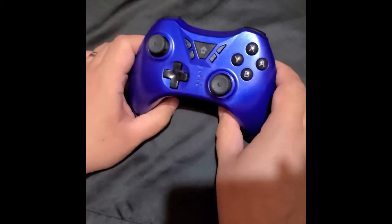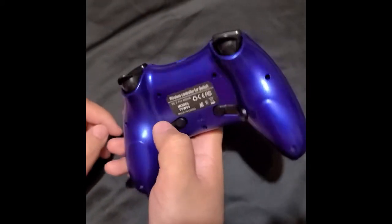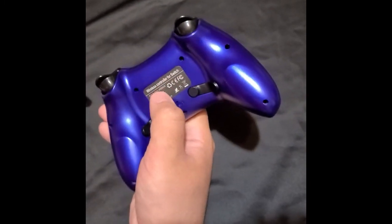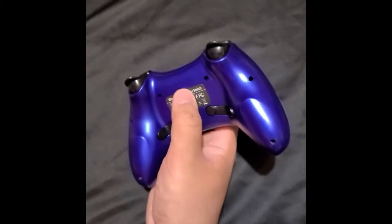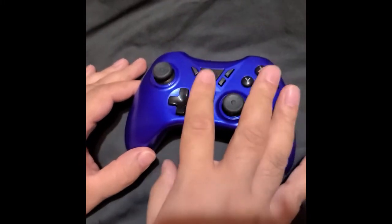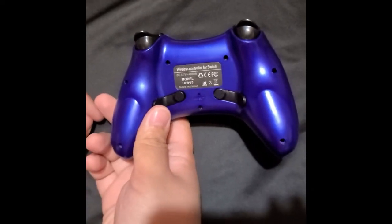Another controller here for the Nintendo Switch — it's been a while. We have a few of these because once I found out that Switch controllers were like $70 to replace, I'm like we better find whatever we can to avoid that. When I saw my wife playing the Nintendo Switch I felt bad for those controllers because she's beating them up — she plays Tetris non-stop. This one I believe is under 20 bucks, it's unbranded, model TSW05.